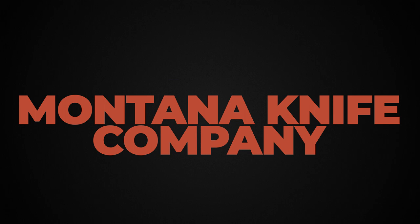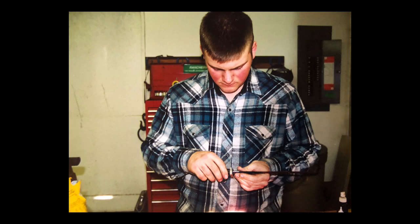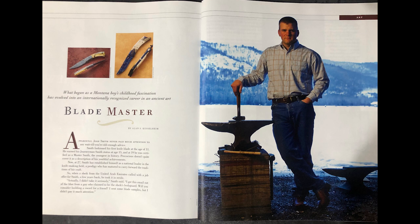I've had a lot of questions about what a master bladesmith is. People see on my knives and on some of our marketing that I'm a master bladesmith — what does that mean? A master bladesmith is a knife maker who's gone through a series of testing sanctioned from the American Bladesmith Society, through quite a few different years and steps to reach a certain level where they're deemed a master bladesmith. I'm going to run through that on this video.